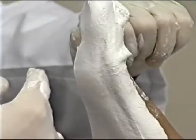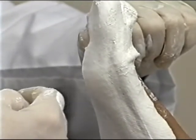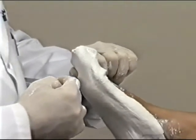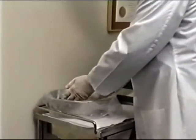The last part of the plaster to dry is usually under the first metatarsal, and tapping there should allow you to know whether the plaster is dry or not. Once the plaster is dried, release the foot and place it in a relaxed position. Wash your hands or gloves in water to remove the dried plaster.